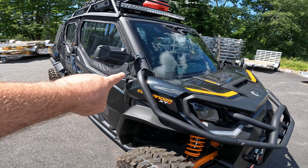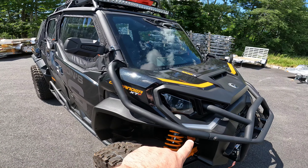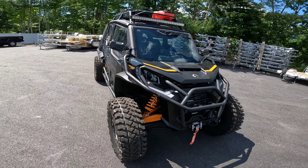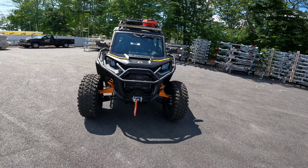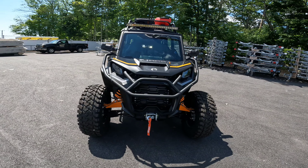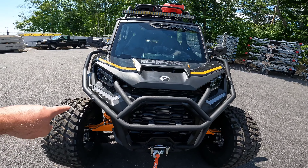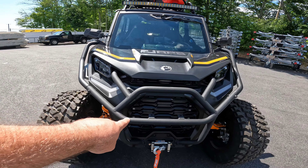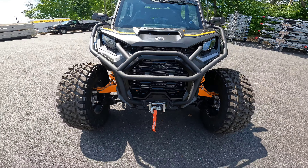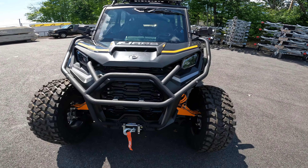Up here in the front, you're going to notice the corner protectors right here. Those just offer the machine a good look — it makes the machine look a little bit wider and offers great protection on the corner. This side-by-side comes standard with this front bumper along with the winch down here, and also comes standard with LED headlights.